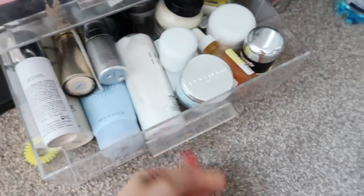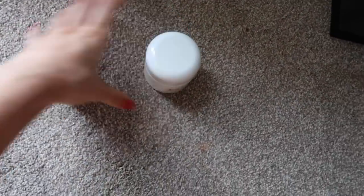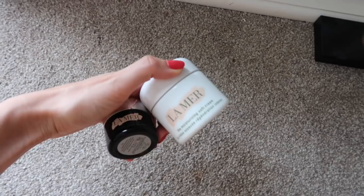For my eye cream and moisturizer, I've used these for ages. I use the Eye Concentrate by La Mer — just a little dab on each under-eye and pat it around. Then the moisturizer is the Moisturizing Soft Cream, also by La Mer. These are a bit pricey, not going to lie, but I've really noticed the difference in the feel of my skin and the brightness of my eyes. They're investment products — you don't need to spend loads on everything, but if something works, why not?